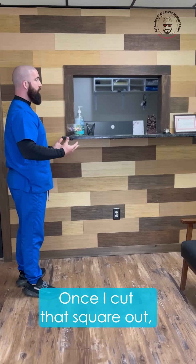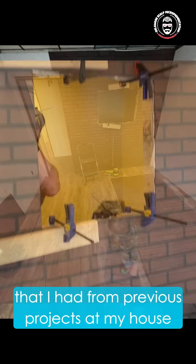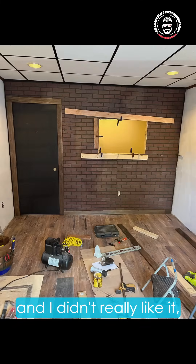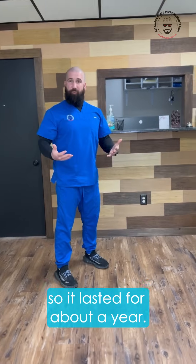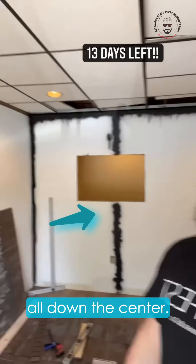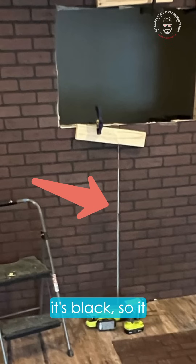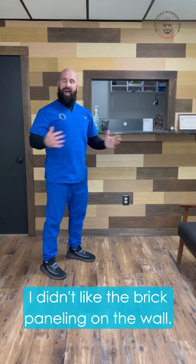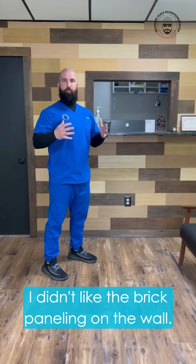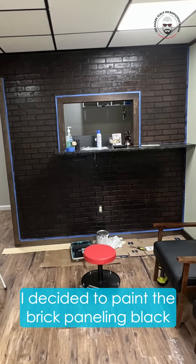Once I cut that square out, I used old brick paneling I had from previous projects at my house, but I didn't really like it — it lasted about a year. You can see we put black lines all down the center so instead of seeing a white gap in between, it's black and camouflages it better. Eventually I decided I didn't like the brick paneling on the wall.